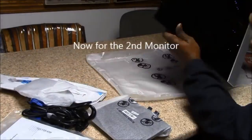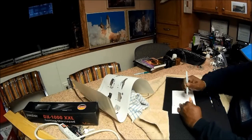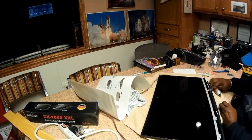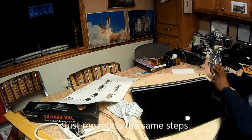Here I'm just starting on my second monitor. I'm actually putting up two 27-inch monitors, and this is the second one. It's basically going to repeat the same thing that we did in the first step, so we're not going to waste your time by showing this over and over again.